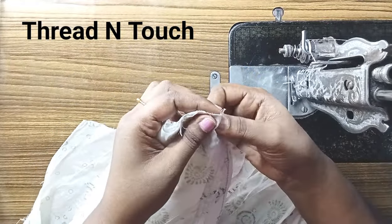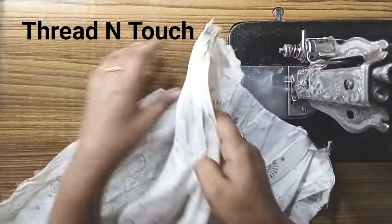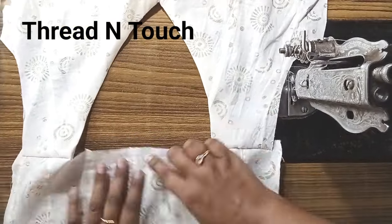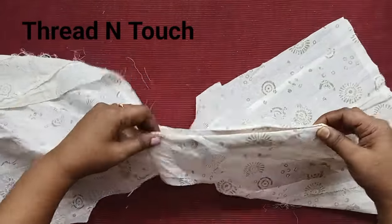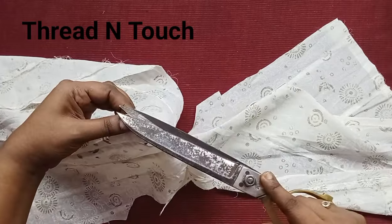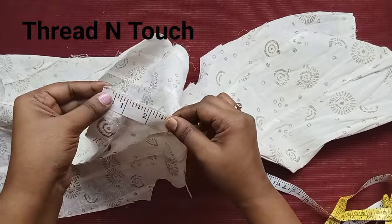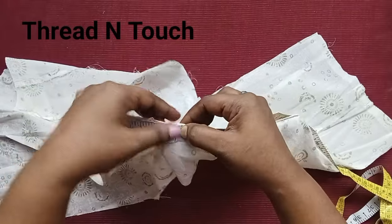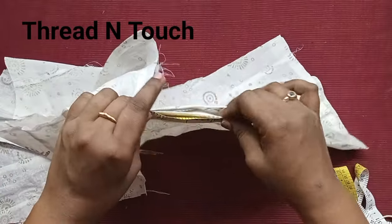Now we are going to make this one. We will do a small cut in the back portion.